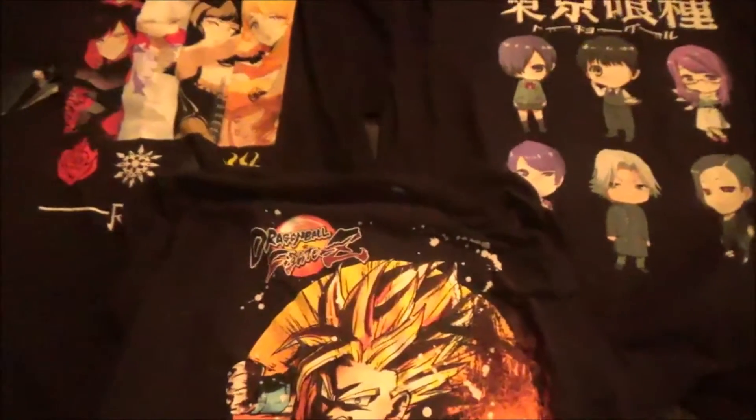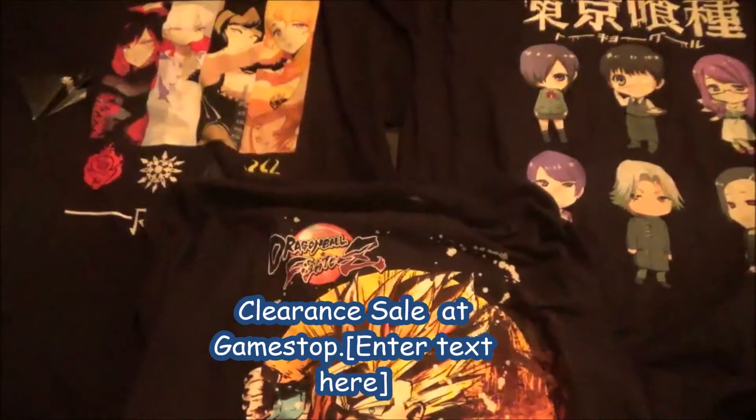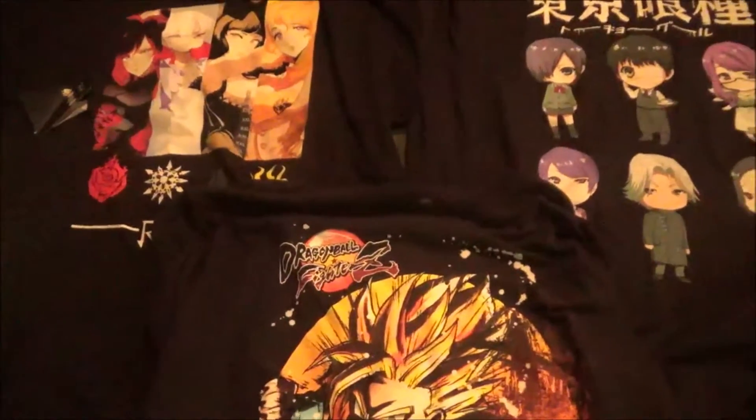Hey, what's going on? Nervous JPGRA here, and today I am going to show you the stuff that I got from GameStop for the clearance sale that I got like yesterday.